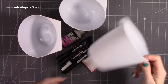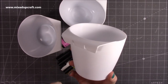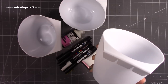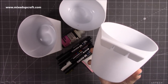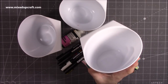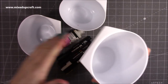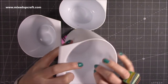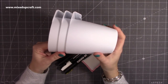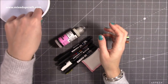I popped into Hobbycraft and saw they had these little basket accessories. I've got two Hobbycraft trolleys in white and these hook onto the side of a tier. I bought three — I want to say about two to three pounds each. They did have them in a really nice turquoise and white in our store, though other stores may have more colours.